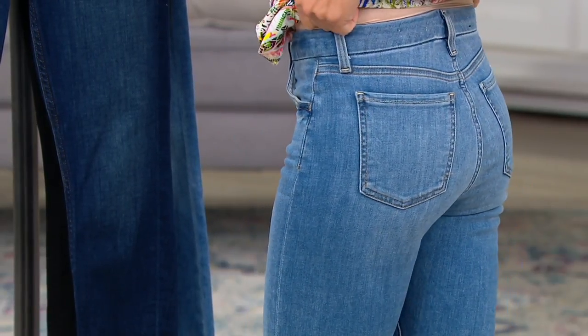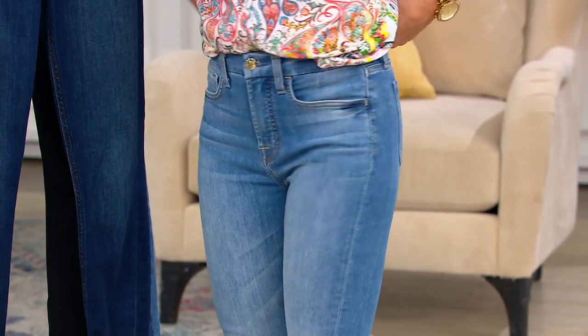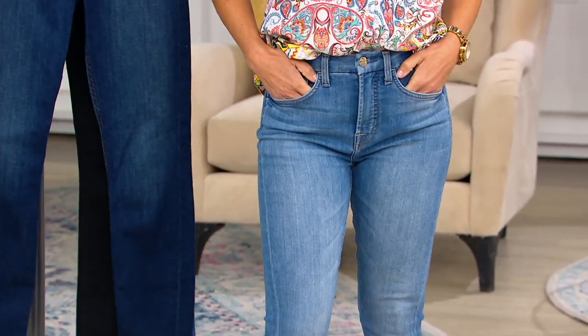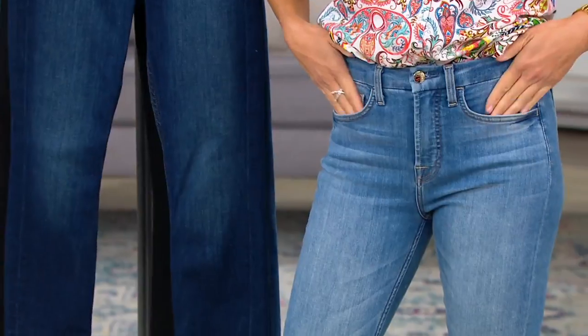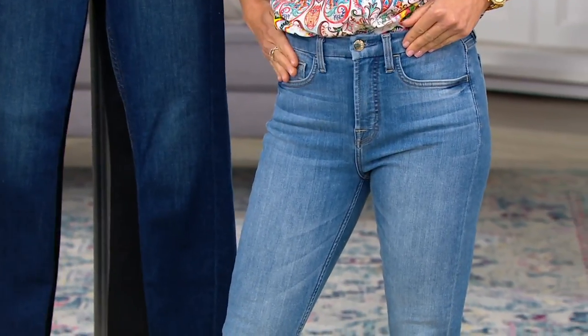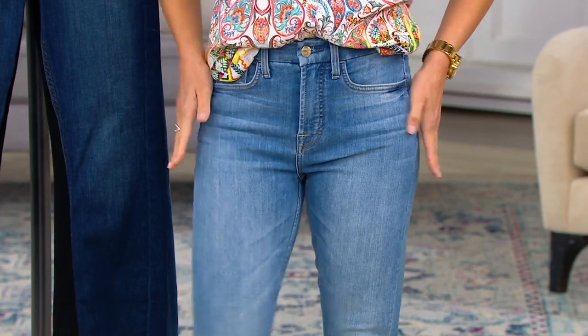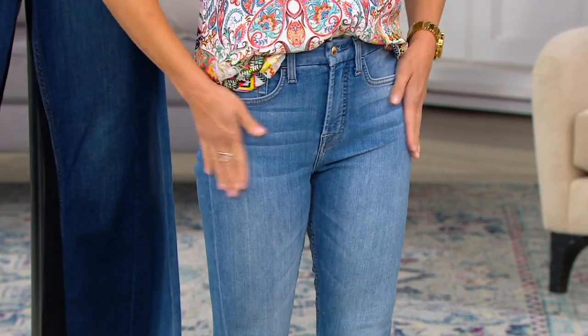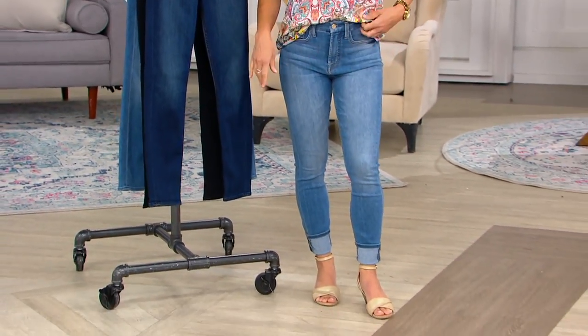So beautiful high-waisted, and it all encompasses our Enhanced Me sculpting panel. It's built right into the pocket — it's a stretch woven panel, and it just kind of helps flatten everything out. It also prevents the pocket bags from escaping during the day. You don't even see them — it's just like a little bit of a hug inside. It's not restrictive at all.